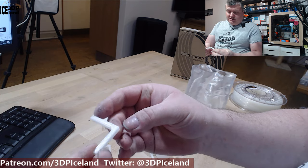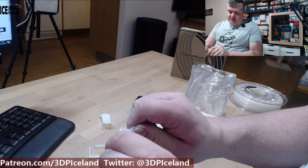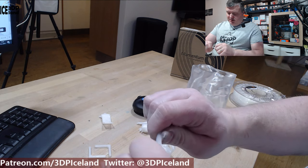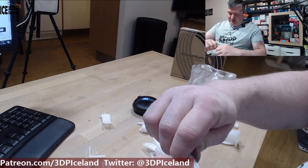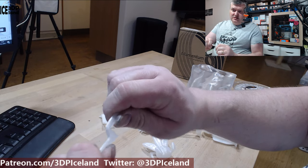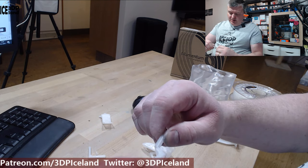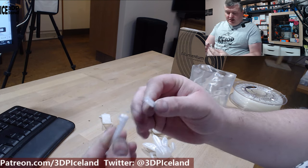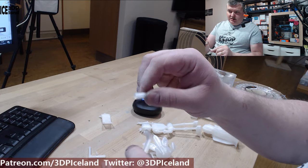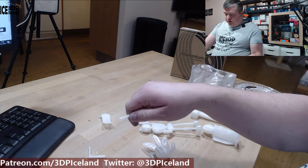I did some break tests. This one was laying down on the bed — it's hollow inside with no infill, and it won't break. It just bends and it's super tough, it doesn't shatter. This one was standing upright and it's also quite difficult to break. As you can see it's hollow inside, so it's only two layers or two perimeters that are breaking, but it's still quite difficult to break.